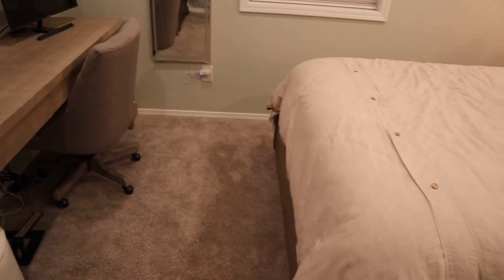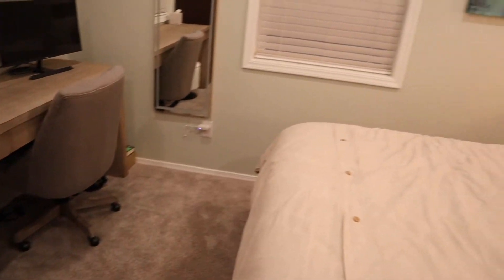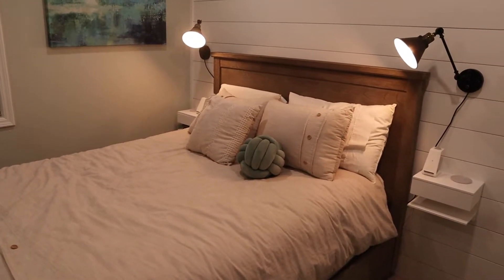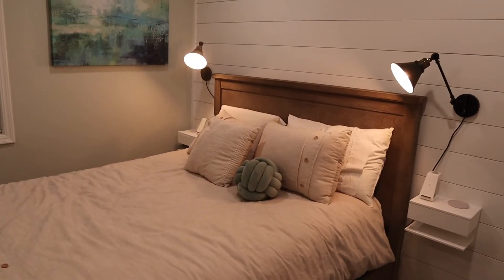Then the only other thing after that is just cable management. As you can see it's just kind of a mess down there, so we'll get that cleaned up. There will probably be one more video just doing cable management, and then after that I'll probably make a tour video just kind of showing every single thing that we did. And then I'll also make a video showing the project from start to finish.